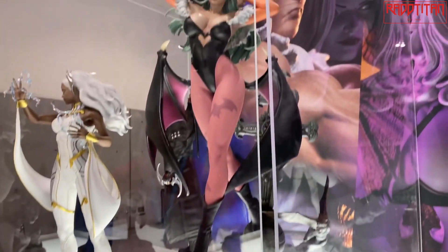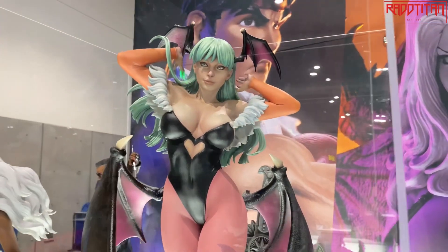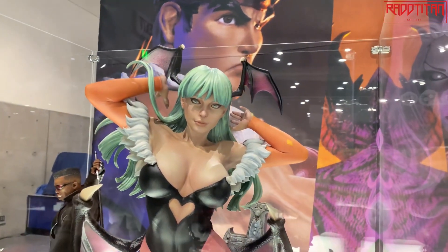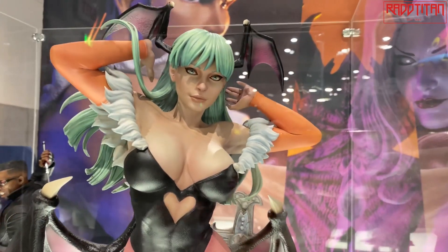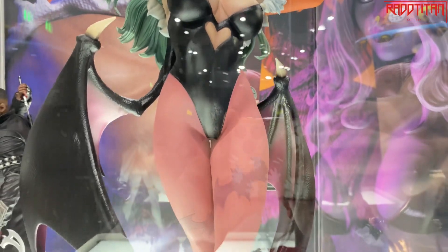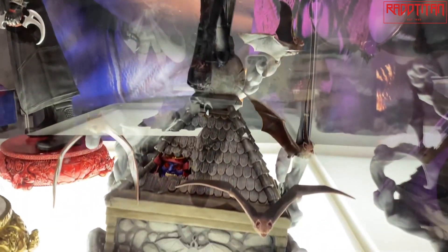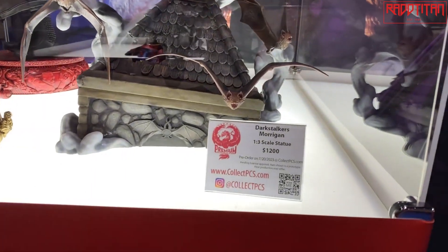Next we have our Morrigan piece. She just went up for pre-order on Thursday. She turned out awesome — we did a Player 2 slash Lilith version of her as well. She's up for pre-order now.